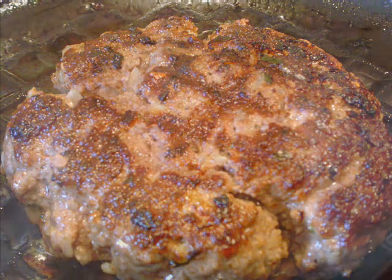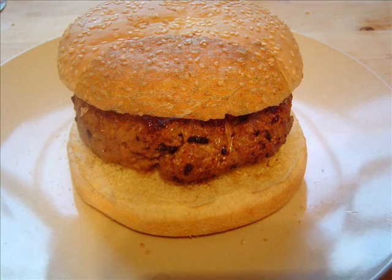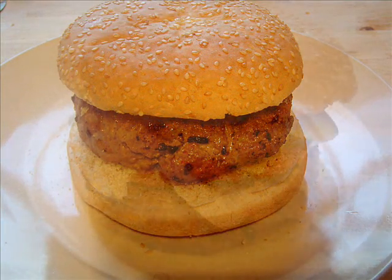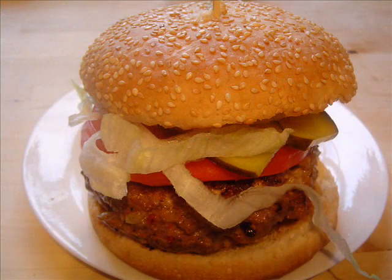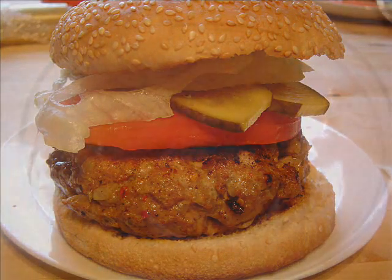I'm going to be making some beef burgers today. Once you've made these burgers, you can put them on the barbecue, in the grill, or you can do them in the frying pan. I'm going to do them on a griddle, so I'm going to make up the mixture first, and then we're going to start cooking.